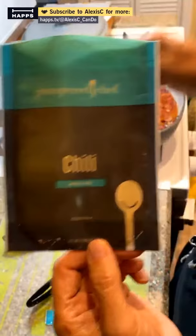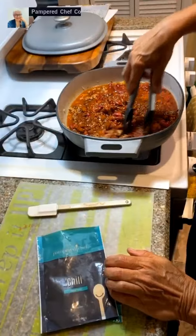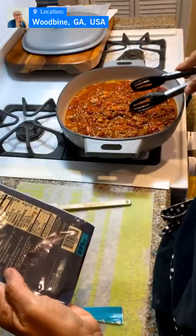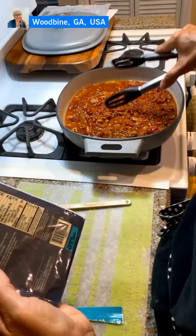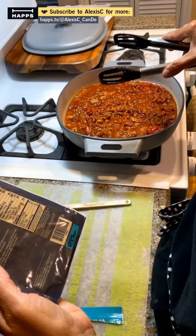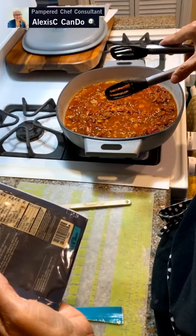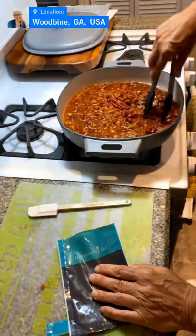We're using the Pampered Chef chili meal kit — it'll be available for sale come September 1st. Look how nice and dark it's getting! The spices include chili peppers, cumin, black pepper, oregano, brown sugar, salt — it has 20% of your daily intake of sodium — dehydrated red and green bell peppers, garlic powder, and silicon dioxide as an anti-caking agent. It is gluten-free with no preservatives added.